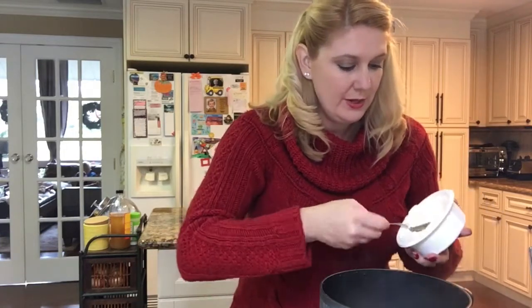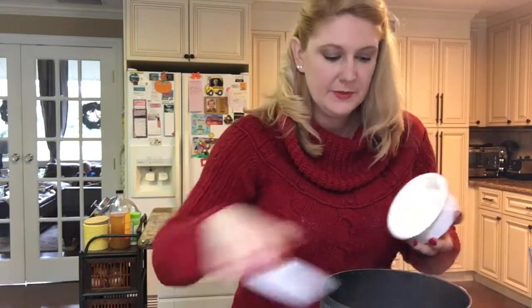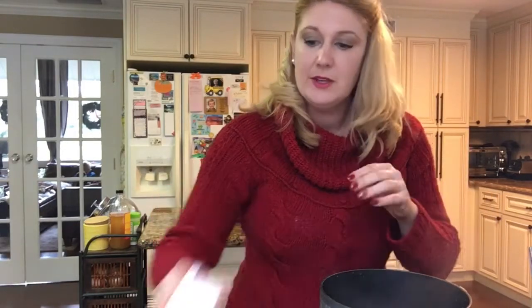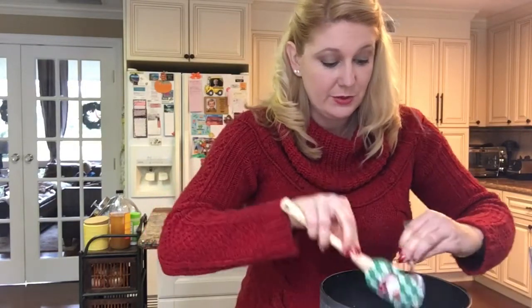About to share all my secrets — almond cream cheese, y'all. Seriously, where were we before almond cream cheese? I put in two great big tablespoons of almond cream cheese.